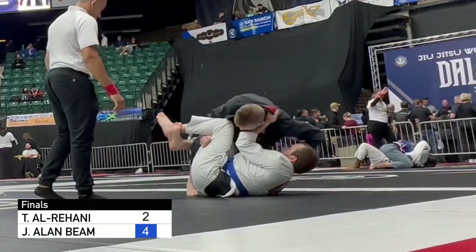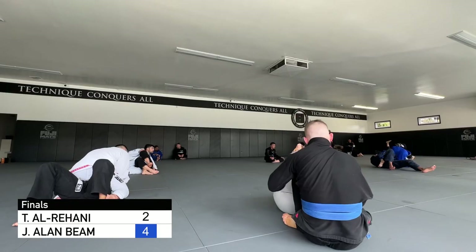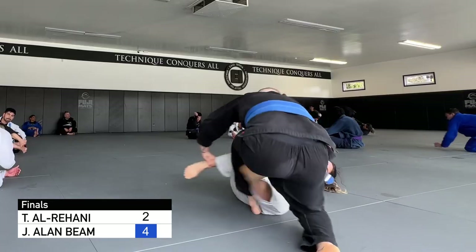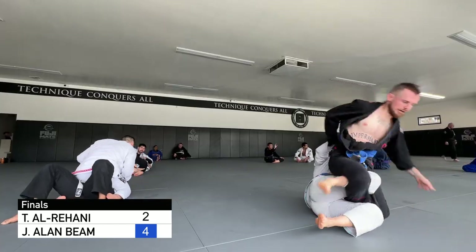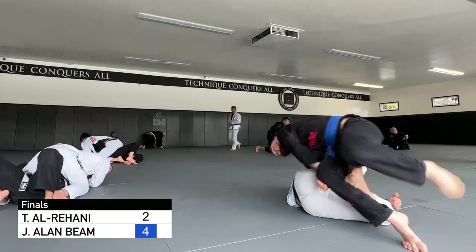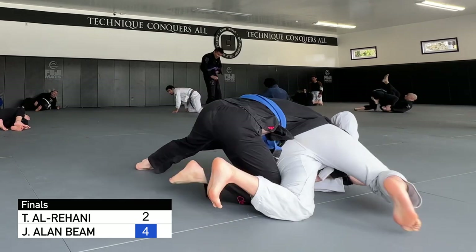Here's me hitting a somewhat better long step pass at Jiu-Jitsu World League in Houston this year. I keep a grip on her left leg as I step on her bottom leg to see if I can just step through her guard, but she's not going to let me do that. I backstep and sit on her top leg, block that leg with a cross grip, and hop over to the other side. She tries to belly down but I'm able to secure a pass for three points, I think.